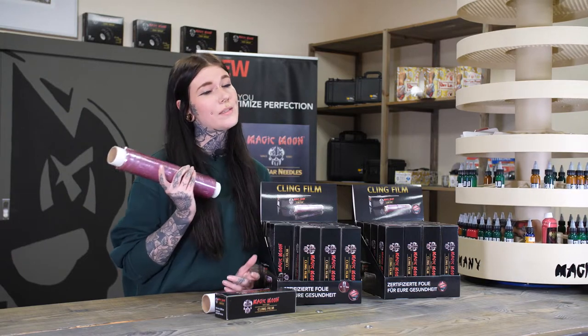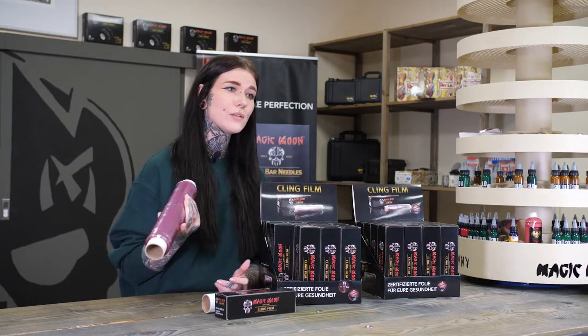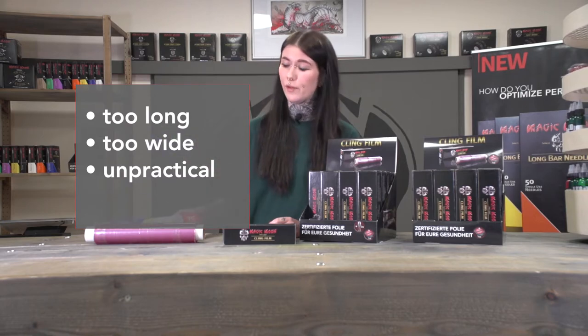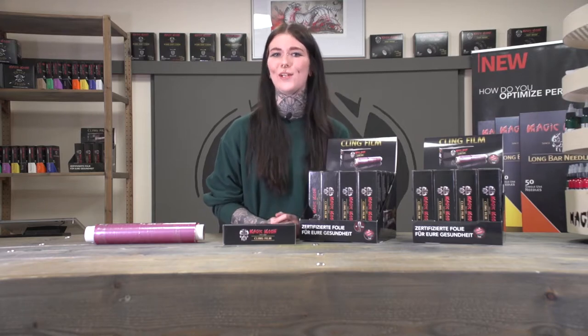Let's be honest, most customers go to the store and buy some sort of generic clean film that is either too big, too wide, or just straight up too cheap. In our tattoo shop, we call them allergy accelerators for a reason.